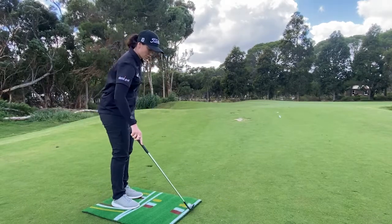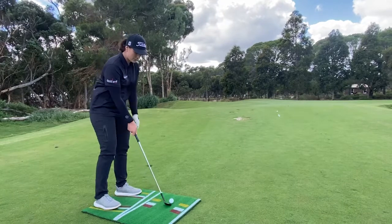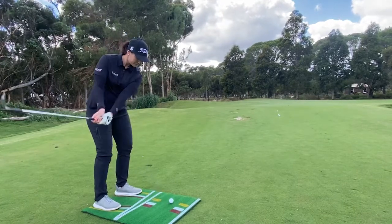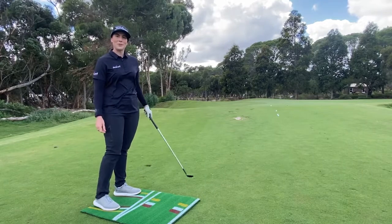Then we've got the bunker shot, which has the ball further back in the stance and a slightly wider stance. So it gives you good awareness when you're on the course.